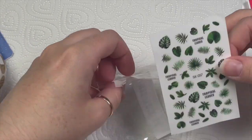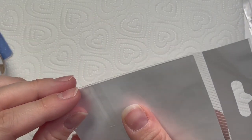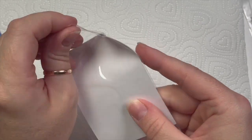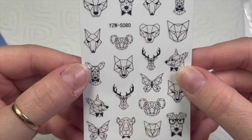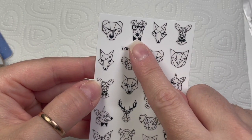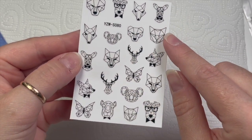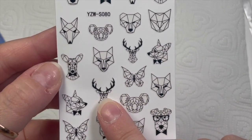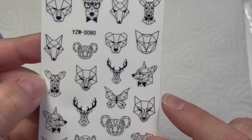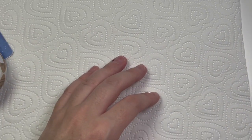Oh my god, I love these so much — again more geometric design. I love the little dog, and the reindeers, and the little koala — oh my goodness! And the stag for Christmas — look! I love them so much. I looked at them for a little bit too long because I love them.